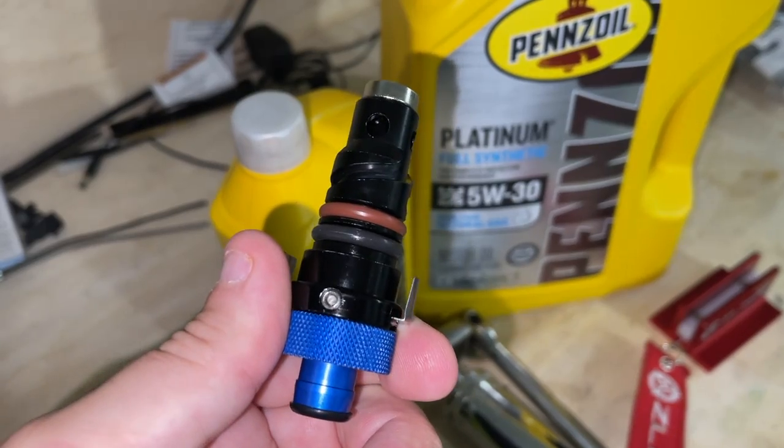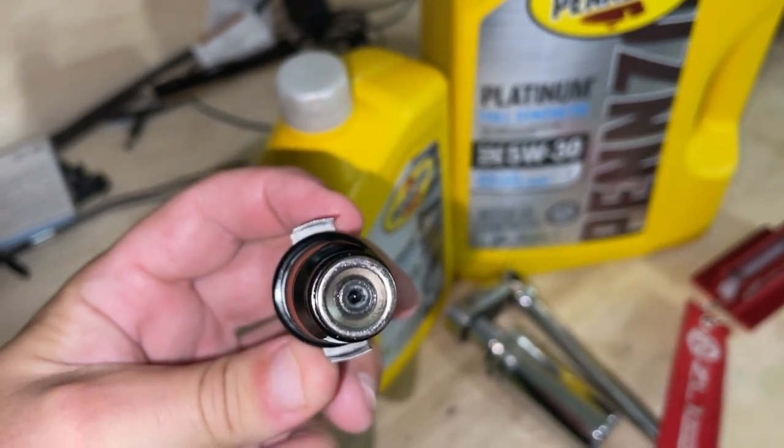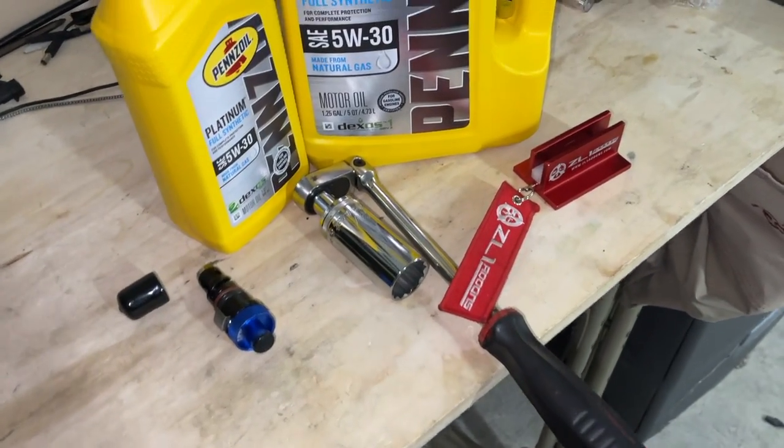It's a double O-ring piece that goes in just like the factory one, with a set of O-rings in the bottom portion as well. It's a very nice piece from UPR Products — a bit of an investment at first, but well worth it.